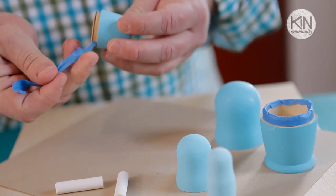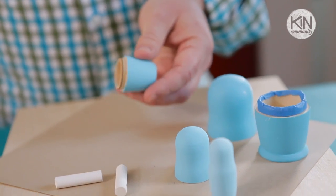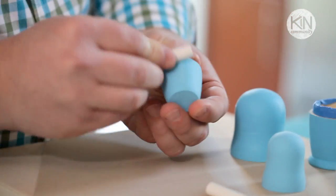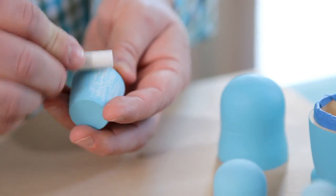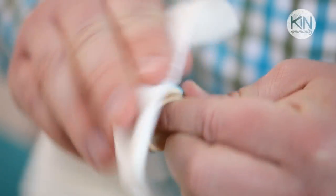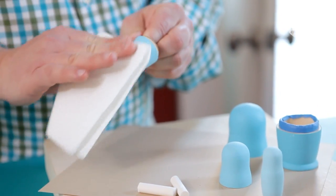Once your second coat of paint is dry, check them over to see if you think it needs a third coat. Once your paint is dry, we now want to do what is called seasoning the chalkboard paint. You're going to take a standard stick of white chalk, turn it on its side, and color all over the exterior. Then wipe it off with a soft cloth. This is going to make it easier to draw and erase later on.